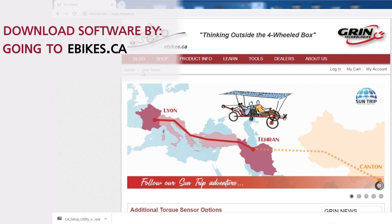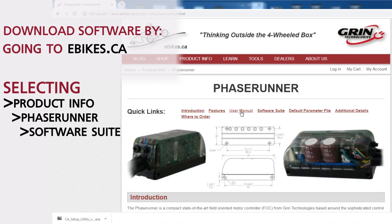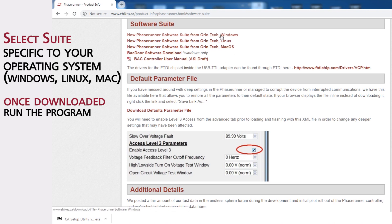The first thing we're going to do is download the PhaseRunner software suite. We're going to navigate to ebikes.ca, go to product info, and click on the PhaseRunner. We're going to grab the software suite for Windows, start the download, and once that's finished, just run the self-extractor.